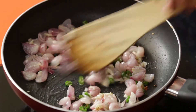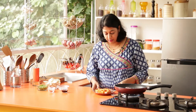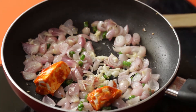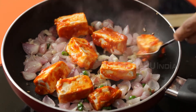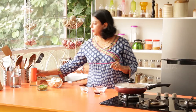Our onions have turned translucent. At this point we are going to add our marinated Tofu, which has been sitting for about half an hour. Gently place it in the pan — don't stir it too much, just let it cook for about 4–5 minutes.